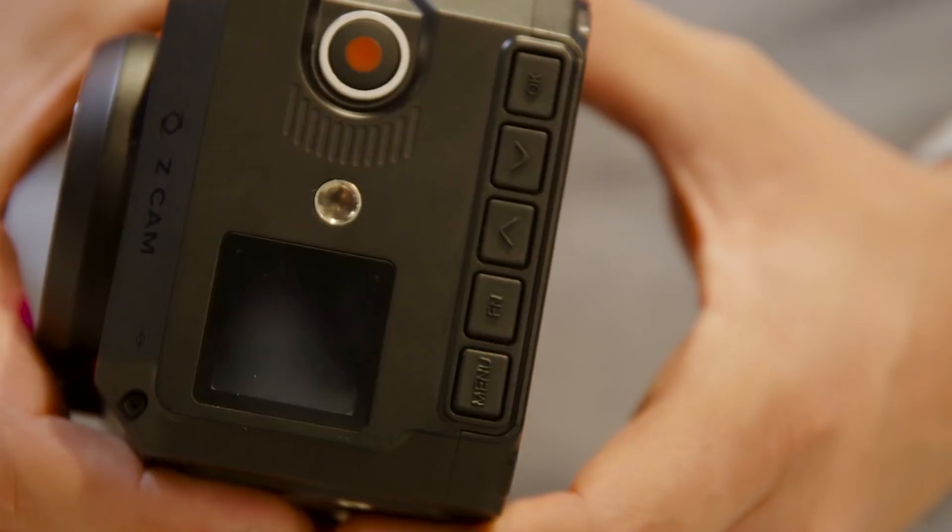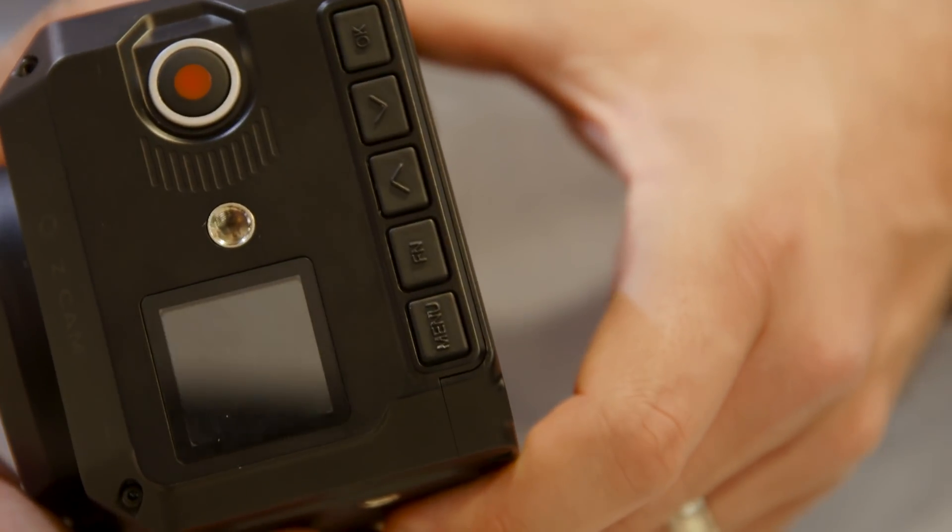Very cool. Well guys, there you have it — this is the E2 from Z-CAM, aimed at YouTubers wanting to shoot 4K at 120 frames per second, perfect for live streaming. Stay tuned to Cinema5D.com for continuing coverage from NAB 2018. We have lots more gadgets coming your way. Thanks for watching, guys.